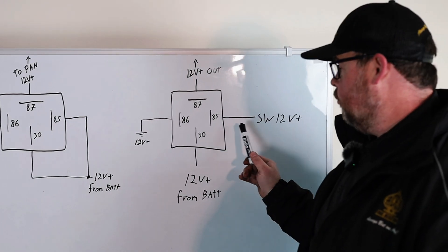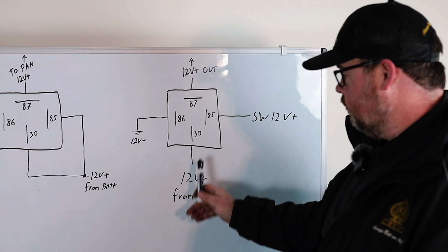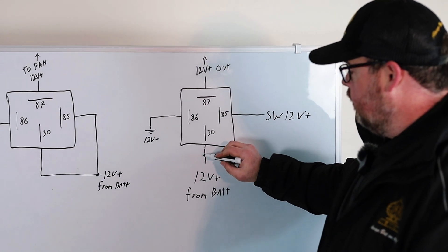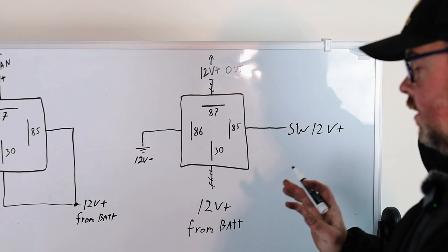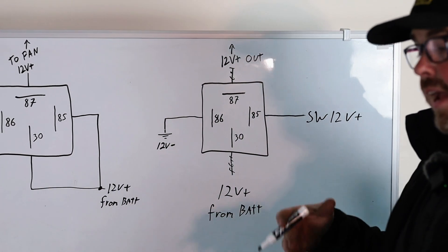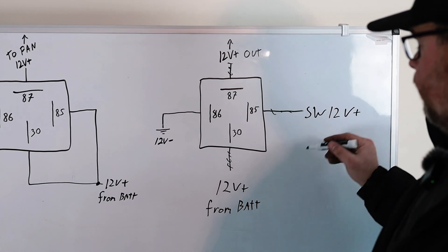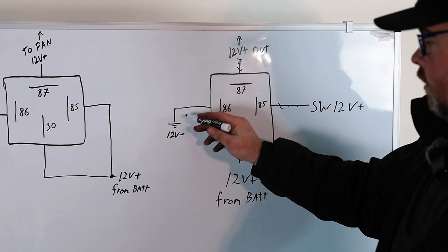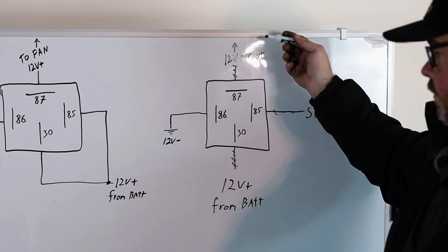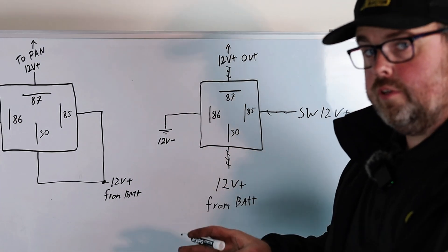Here we are at the board. This is your normal relay setup — how you would imagine it if you Googled how to hook up a relay. You've got your switch 12-volt, your 12-volt from battery, your ground, and your signal going out to whatever you're powering. These heavier gauge wires are the big power coming from your battery to send power to a fan or whatever extra thing you're turning on or off — like a fuel pump or what have you. This lighter gauge wire is the trigger for it. There's a little coil in here — when this is supplied 12 volts, it closes the gap and sends power through the relay to turn on something. So you can use a little bit of power and put out a lot of power using this method.